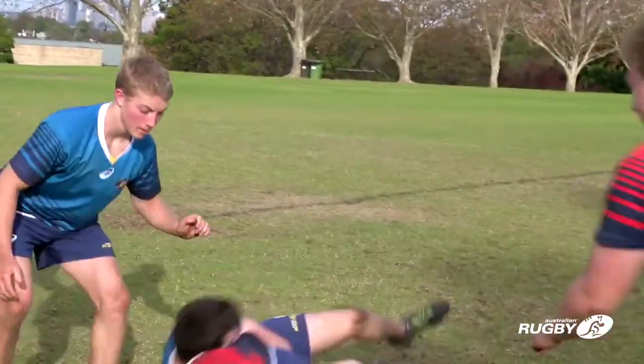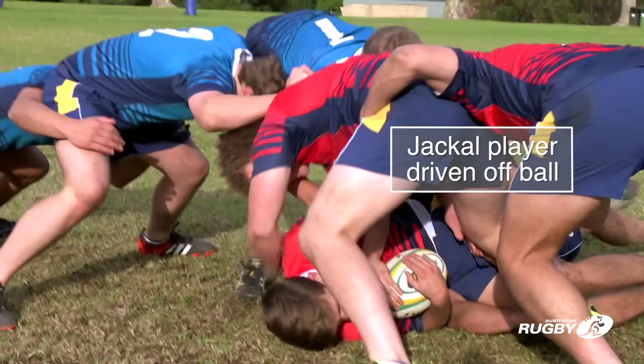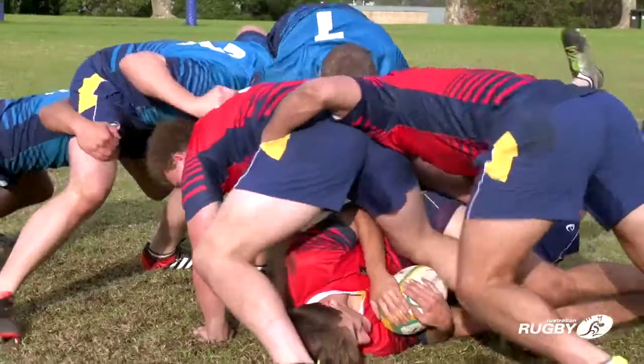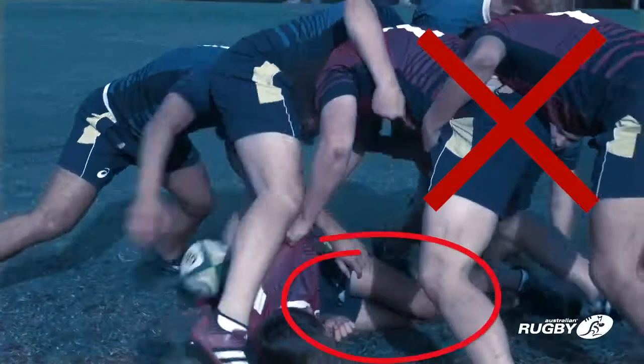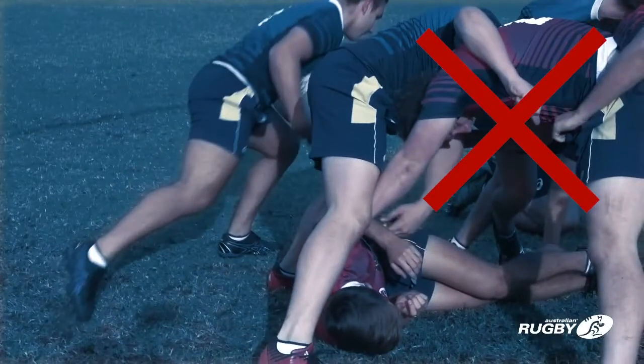A jackal player only has one shot at winning the ball by hand. If that player is driven off the ball by the opposition, the opportunity to play the ball by hand has ceased. Having a second attempt to play the ball by hand, or playing the ball while off feet, is illegal.